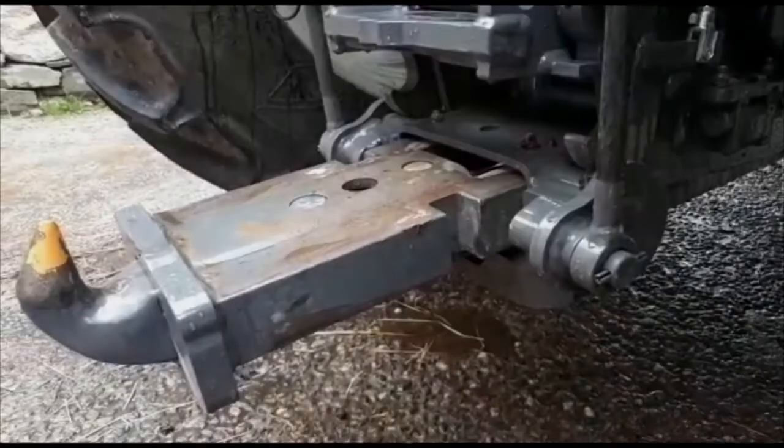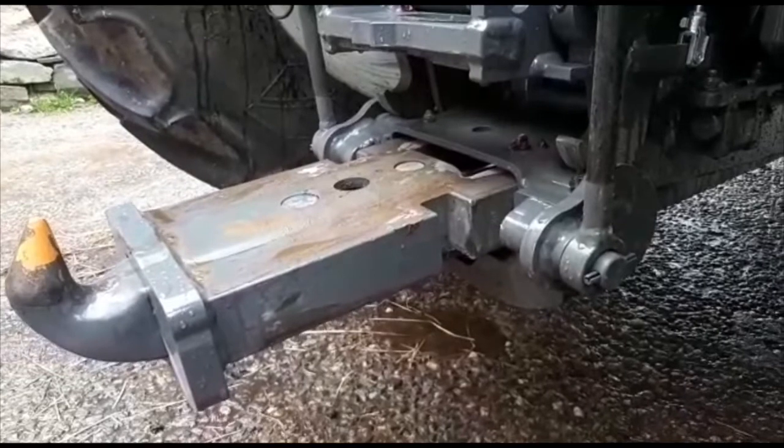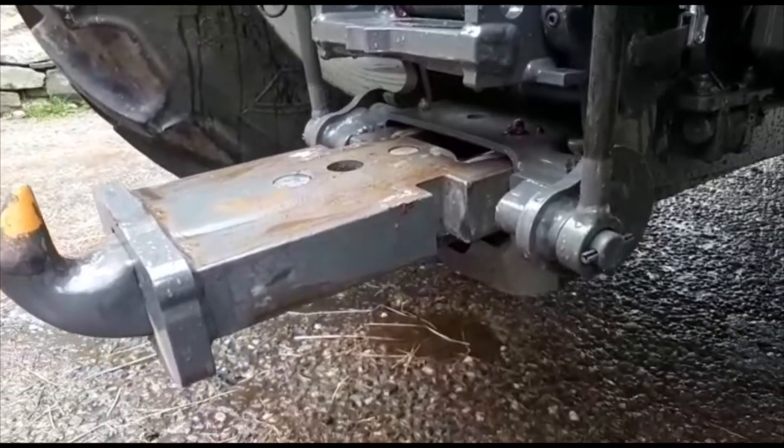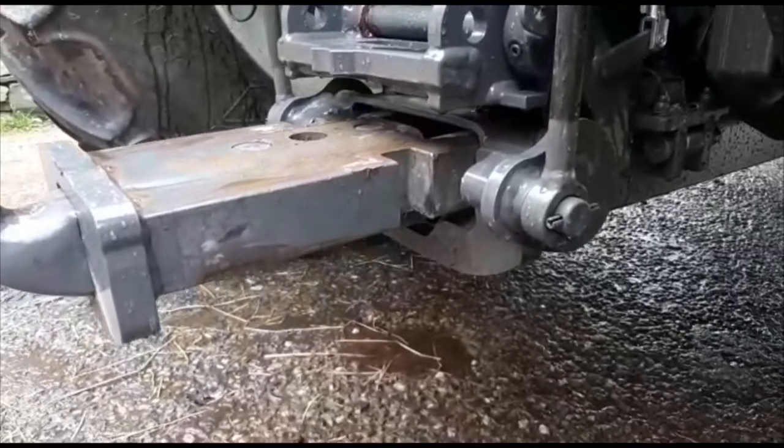After reversing back and you're in line with the trailed implement, you're now in a position to raise the linkage. Now raise the linkage to the full height.